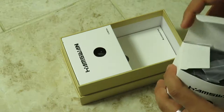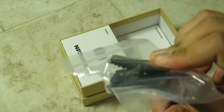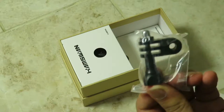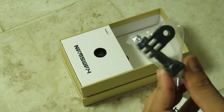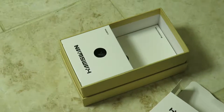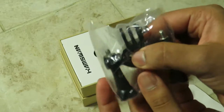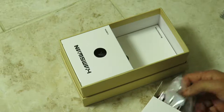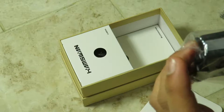Opening up the accessory box, we've got various clips for attaching the camera. There's a clamping piece, another accessory clip you can attach to a selfie stick or tripod, and another clip. There's also a big mount clip you can loosen and attach to a pole, and another clip with a tripod thread so you can attach it directly to a tripod.